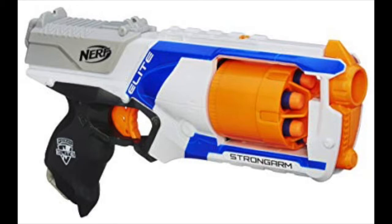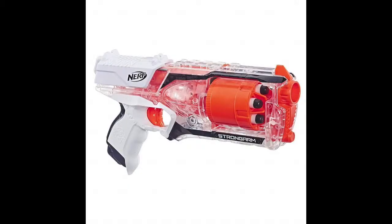Starting with this blaster right here. If you're not aware, this is the Nerf Elite Strongarm that was recently overshadowed by the Nerf Elite Disruptor. So everyone thought the Strongarm had been discontinued, and that's even what Hasbro said, but today — I believe it was WhatTheFoam — posted these three new Strongarm variants, and I think these look amazing.